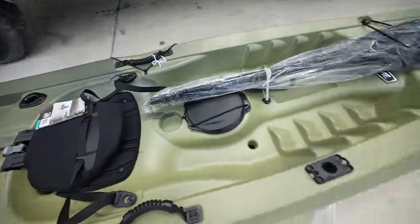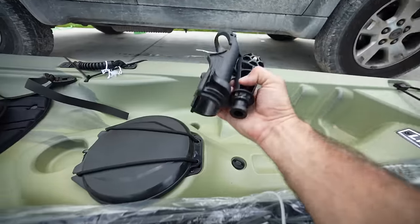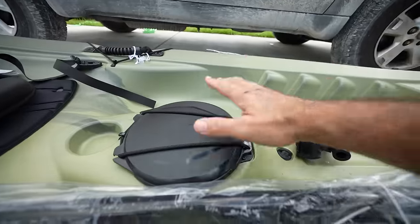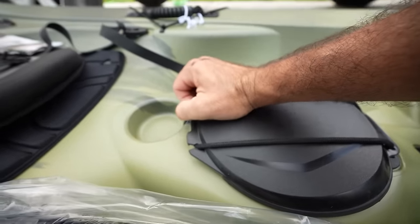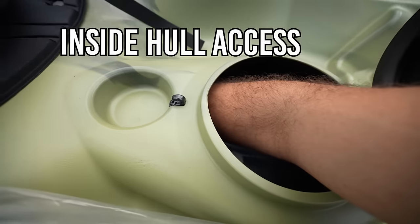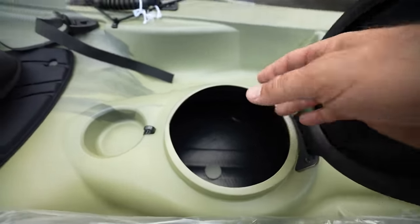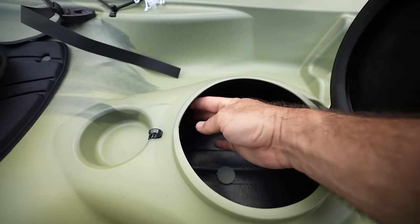There are two rod holders in the back and a star mount on the side. This is the rod holder that goes into the star mount. And look at this little dry well — I didn't know this about these kayaks, but when you open it up it gives you access to the total inside of the kayak. I can put my entire arm in here.